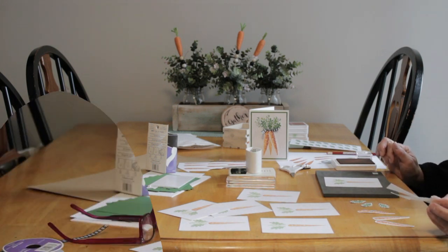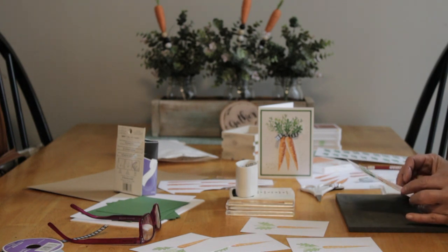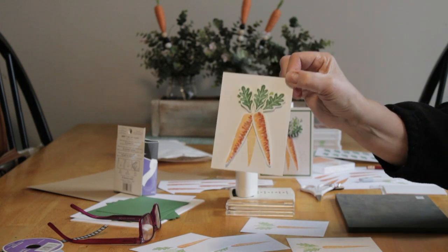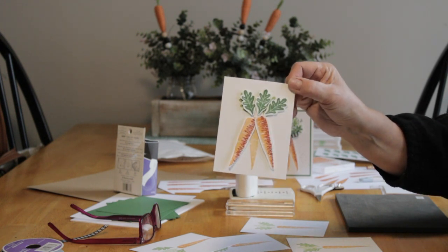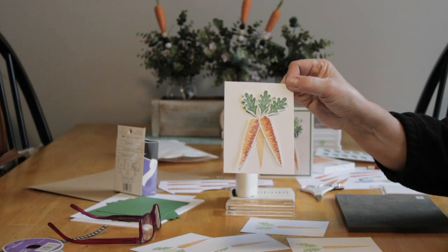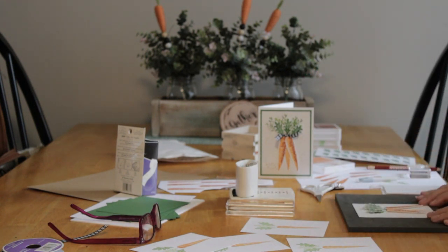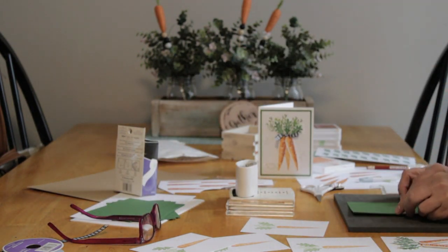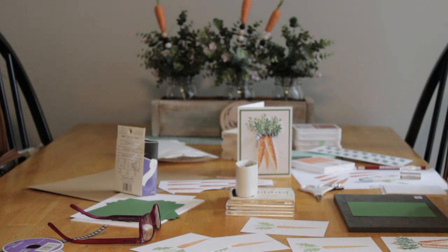Next I'm putting my foamies - the foam stickers, I call them foamies - on the backs of the carrots and the three leaves. I've cut out two carrots and three leaves and stuck the foamies on the back, two per leaf and carrot, so it gives a little bit of dimension. Then I'm going to use my runner - I must have left it upstairs, so we're going to have to pause a second.